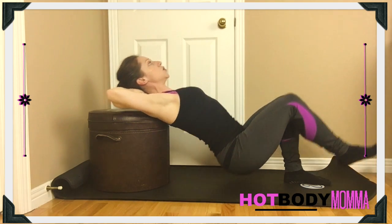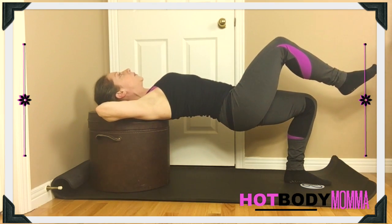As you come up, breathe out, and as you lower down, breathe in.